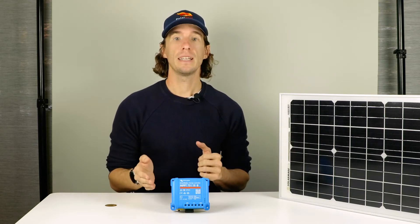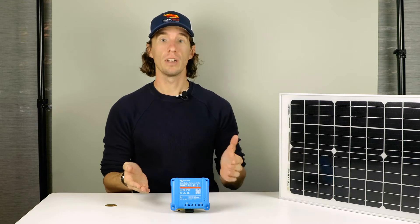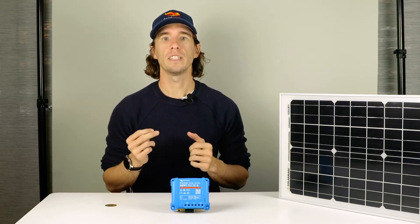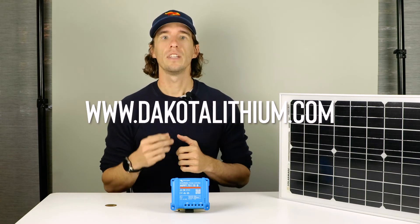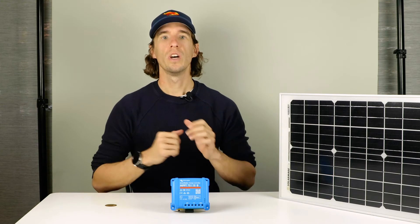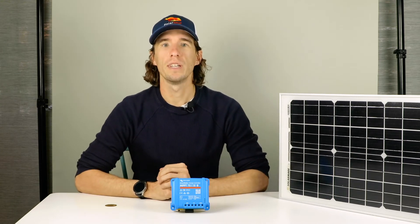The MPPT 75/15, which I have here, is a good size for most mid-sized systems and is available at dakotalithium.com. It is also included in a number of our complete bundles that give you what you need to build your off-grid electrical system.